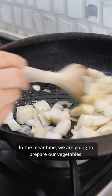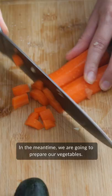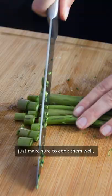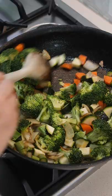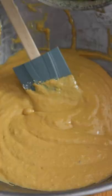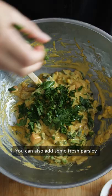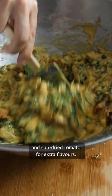In the meantime, we are going to prepare our vegetables. You can use any combo that you like, just make sure to cook them well, otherwise they will release too much liquid. I like my muffins packed with veggies, so I add around 3 cups to the batter. You can also add some fresh parsley and sun-dried tomato for extra flavors.